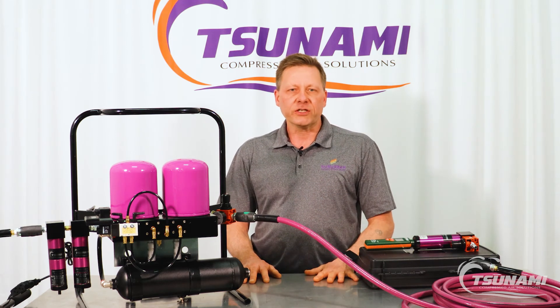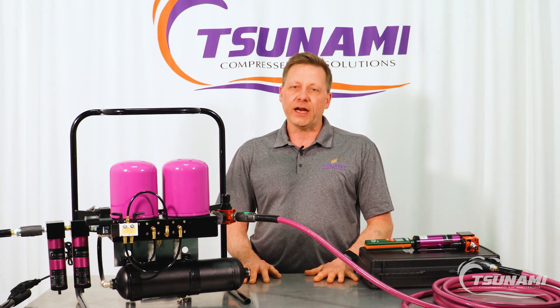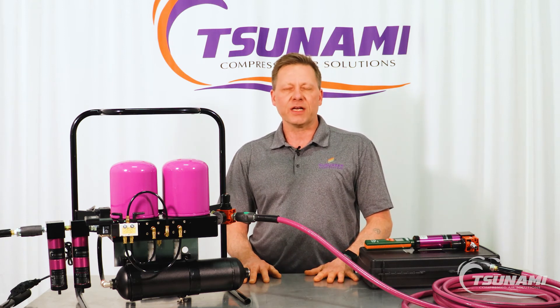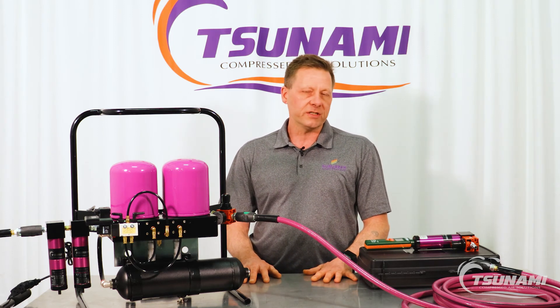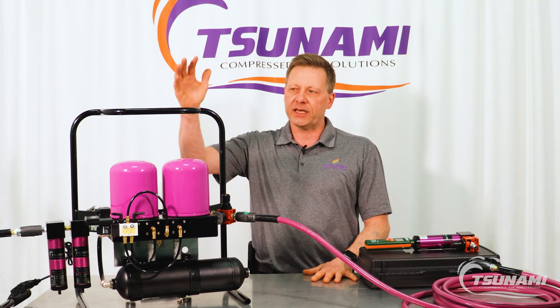If you have any questions please go to our website at www.tsunami.us.com, give us a call at 800-782-5752, and tell them that you have some questions about the Tsunami air diagnostic kit.